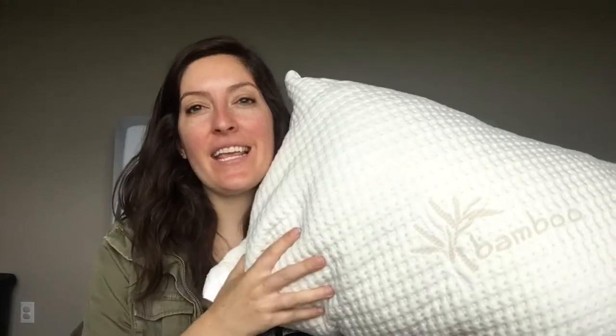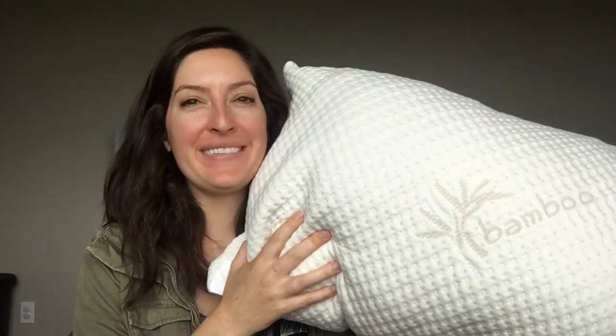Hey, it's Katie from Mattress Clarity. Today I'm reviewing the Snugglepedic Adjustable Shredded Memory Foam Pillow.